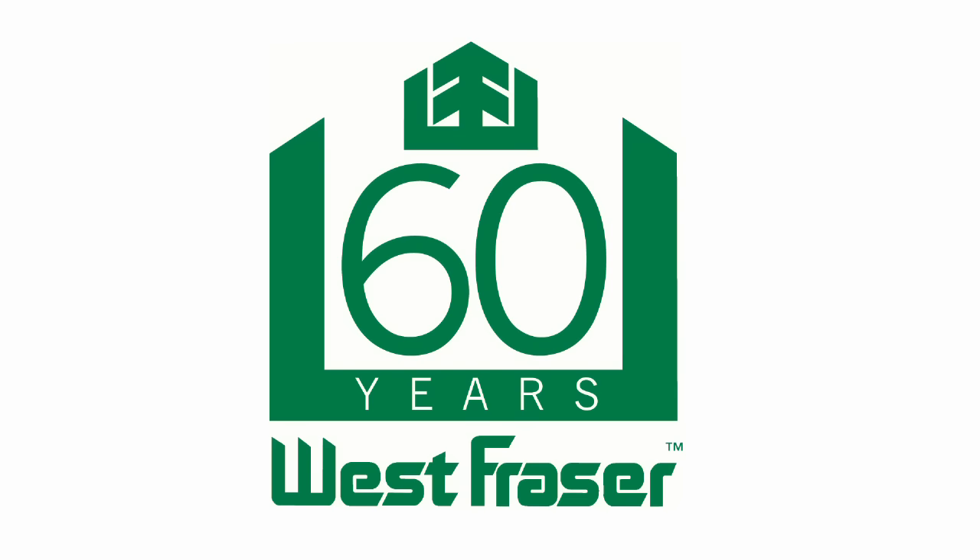Hello. Welcome to our West Fraser 60th birthday presentation of our Strachan LVL plant.